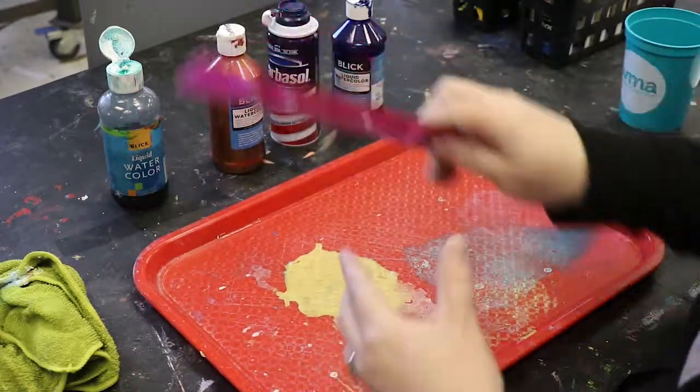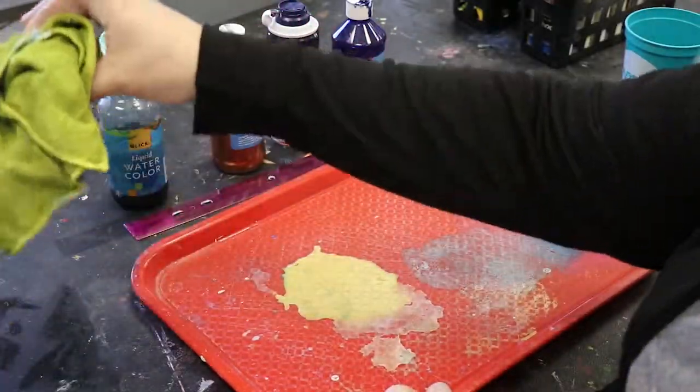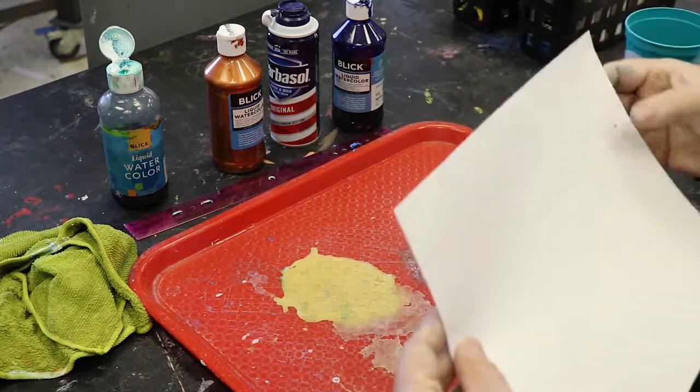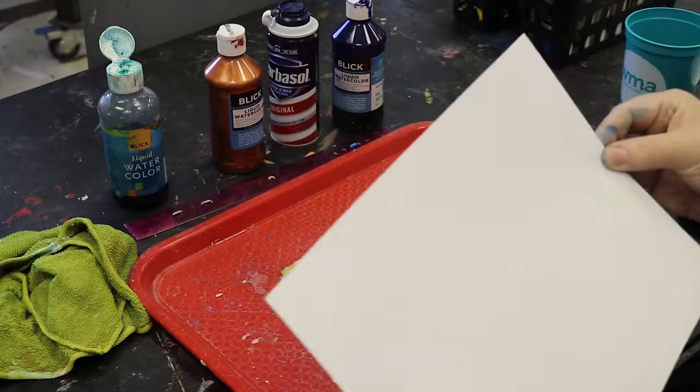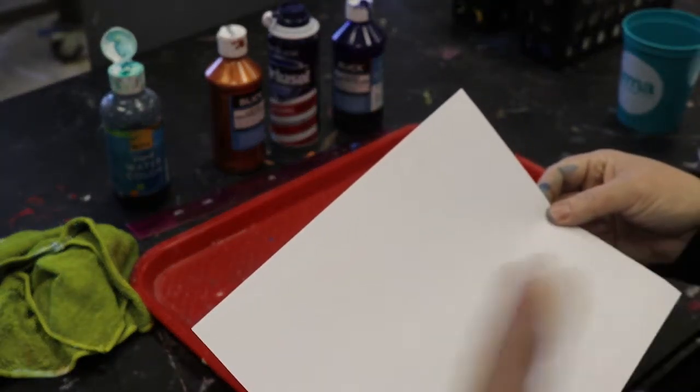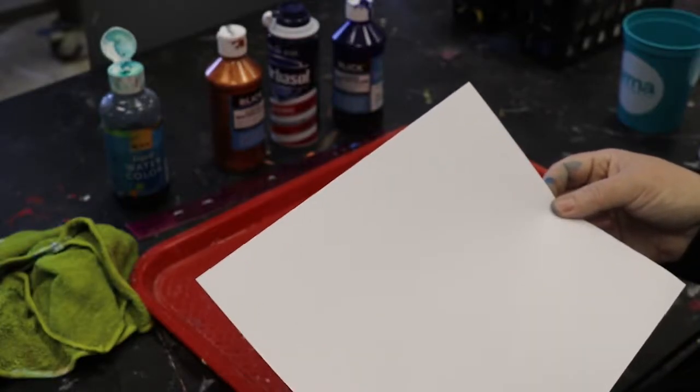You'll also want a ruler — I prefer the plastic kind — something for messes, a rag, and then some sort of paper that's got a little bit of weight to it. I'm just using cardstock today, but you can use watercolor paper, whatever you have, depending on the project and what you're going to do with it.